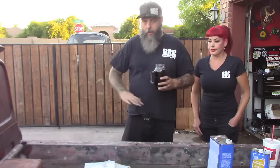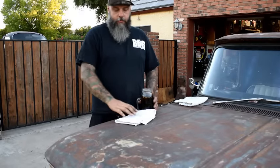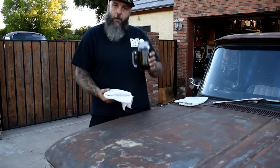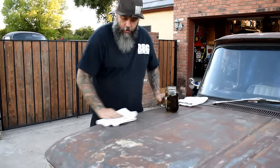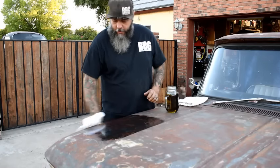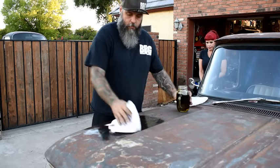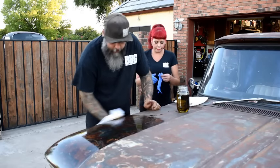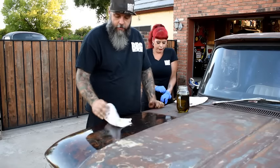Alright, let's get started and I'll show you how to apply it. When you're applying it, there's no right or wrong way other than not getting it on the vehicle. You're going to take your oil, soak the rag, and gently start rubbing it on. You don't want to rub it too thin — you want it just nice and even. Just a nice even coat.